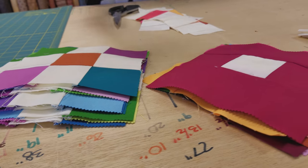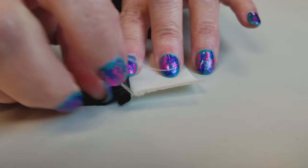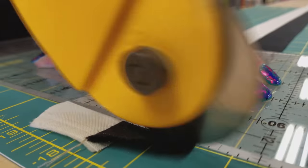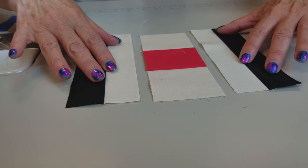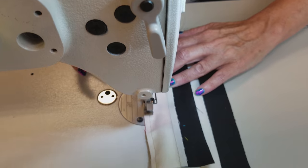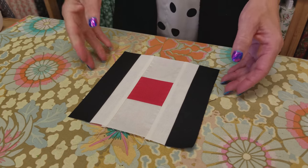Block number two is done; now we're going to work on block number three, making some strip units with these. We're going to open this up and press the seam towards the dark side, then make some subcuts. Here are all the pieces, and we're going to take the ones we had left over from earlier and head back to the sewing machine. All we have to do is sew one of these strip units on each side, and these seam allowances go away from the middle. I'll go ahead and get the rest of block three stitched up.